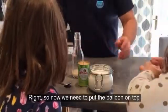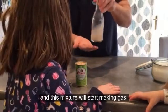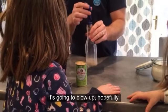So now we need to put the balloon on top, and this mixture will start making gas. What do you think will happen to the balloon? It's going to blow up, hopefully.